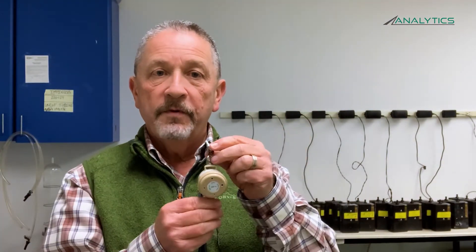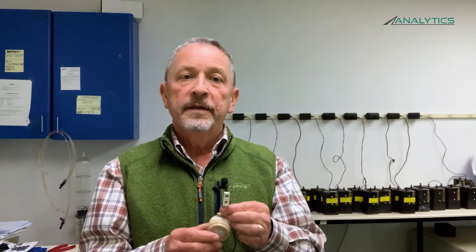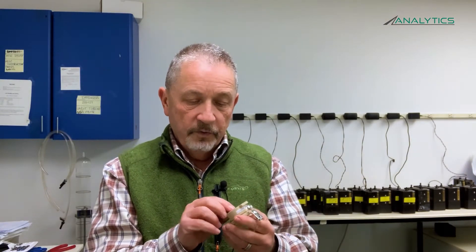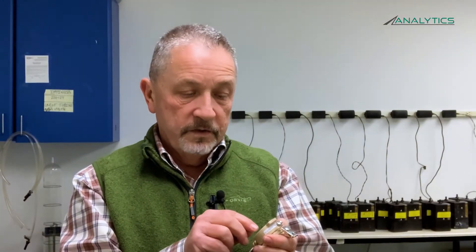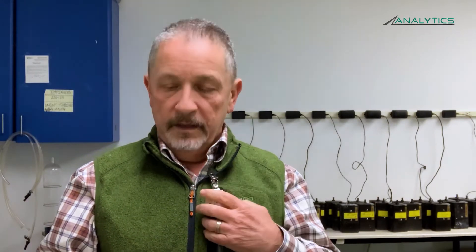Once you verify it's running at two liters per minute, turn your pump off and disconnect your calibration setup. Take your PPI from your Ziploc bag. This is where you start marking your paperwork and your PPI so that the sample identification on the PPI matches your paperwork. Analytics will put a serial number on every PPI, which you can use as your sample identification — just transcribe that number onto your chain of custody. Connect your PPI to your pump, connect it to the worker's collar, turn your pump on, and record your start time.